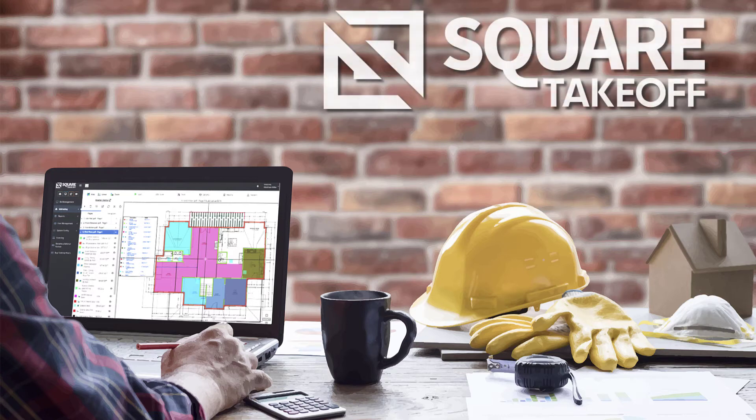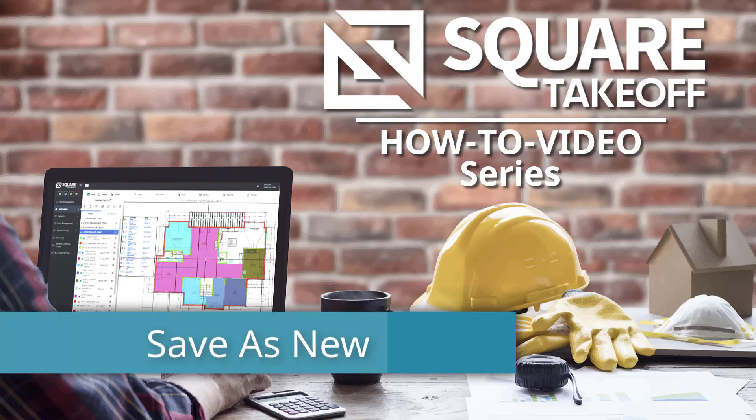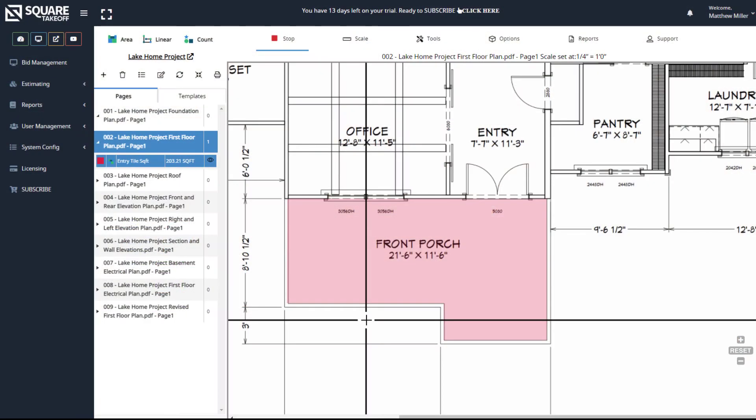Welcome to the Square Takeoff How-To Video Series. In today's video, we're going to cover how to take a currently drawn item and save it as a new item within Square Takeoff. Let's get started.